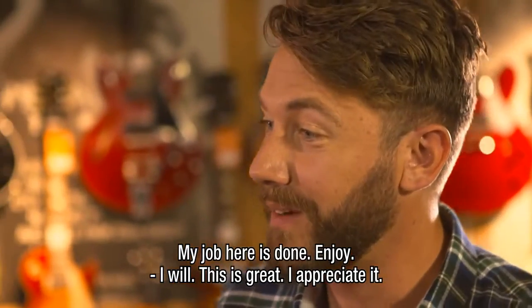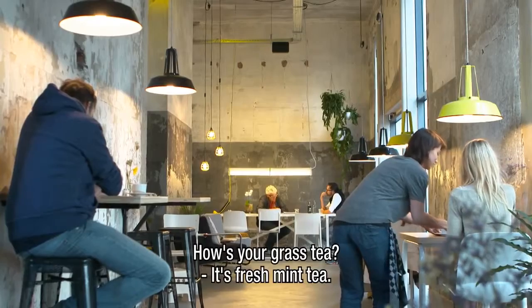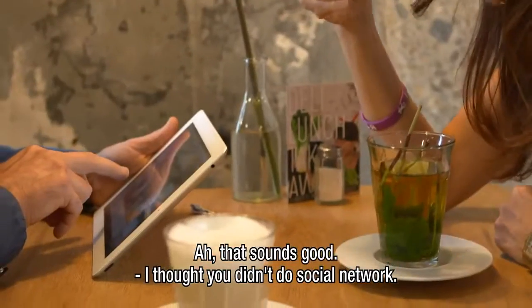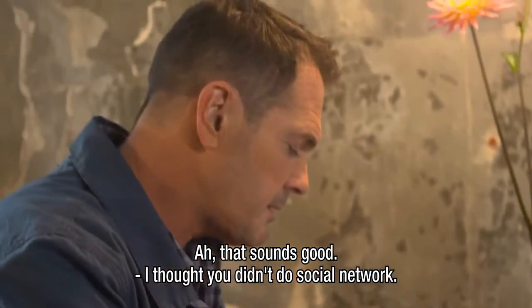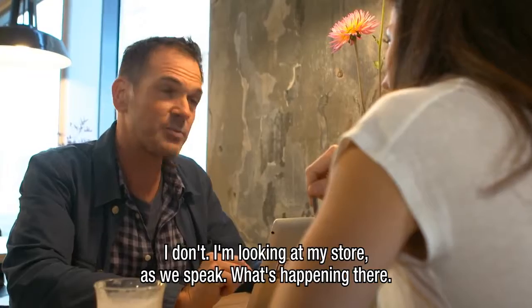I will. This is great. Appreciate it. Look at that. How's your grass tea? It's fresh mint tea. Fresh mint tea. What are you doing? I thought you didn't do social network. I don't.